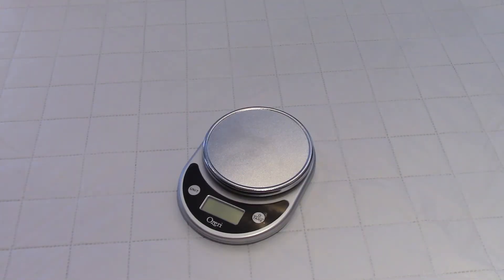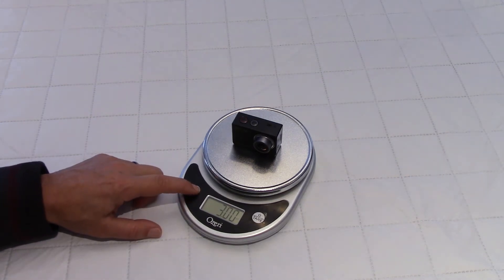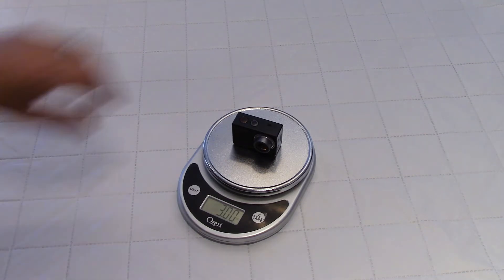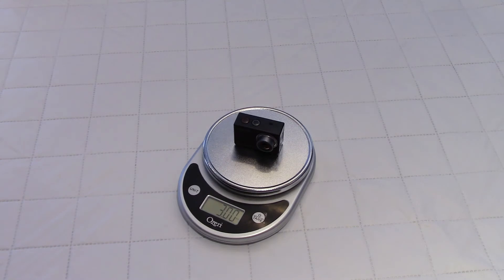One thing I forgot to show is the weight of the camera — this is something I like to measure. Let's switch to grams: 85 grams. And in ounces that is 3 ounces. So the camera weighs 3 ounces or 85 grams.